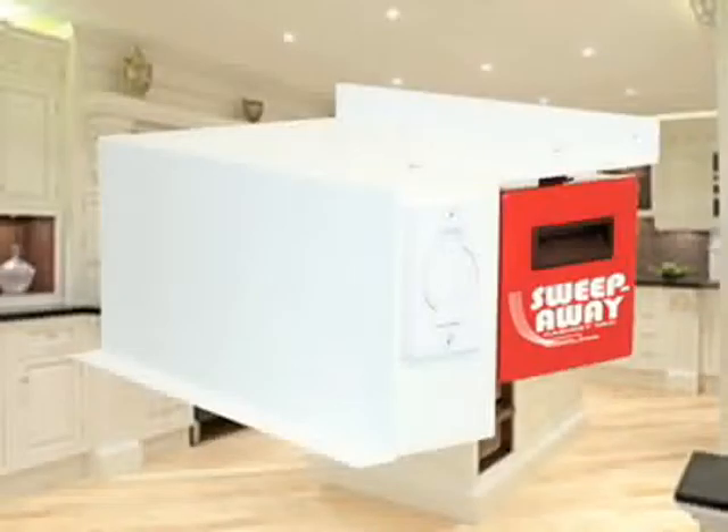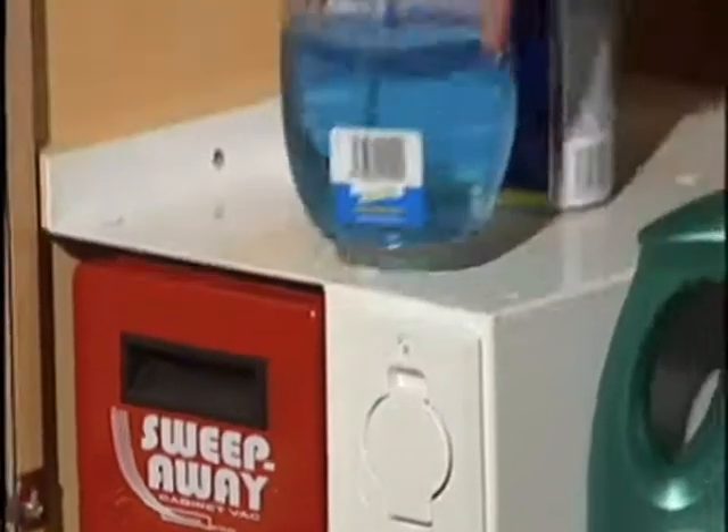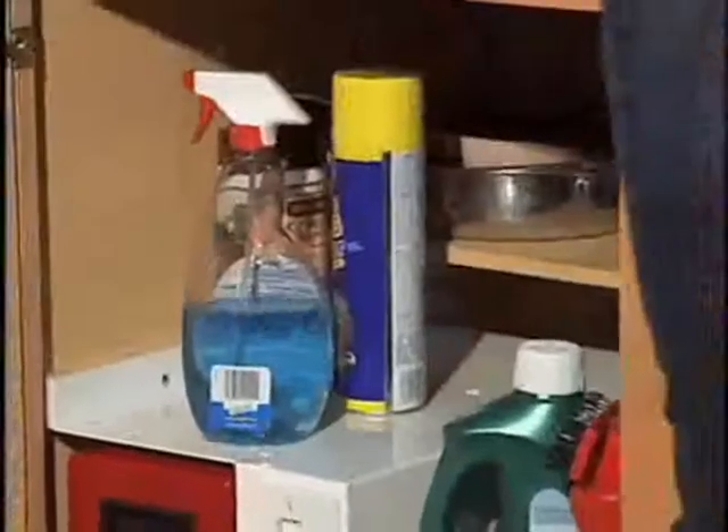The Sweep-Away Cabinet Vac, a revolutionary new concept in kitchen convenience. The Sweep-Away mounts easily in most kitchen or bathroom cabinets and features a sturdy space-saving shelf. No more bending.